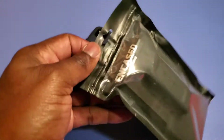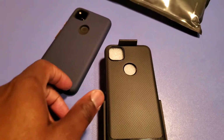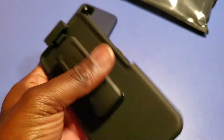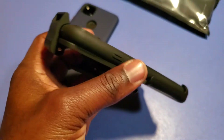So let's take this out of the wrapper and see what's in here. All right, we got it out of the packaging and this is what it looks like. I have to say I like the way this looks.